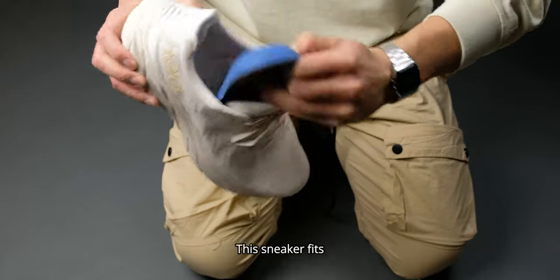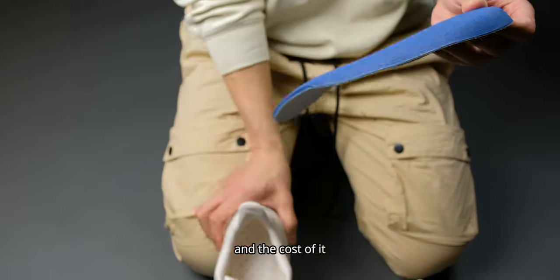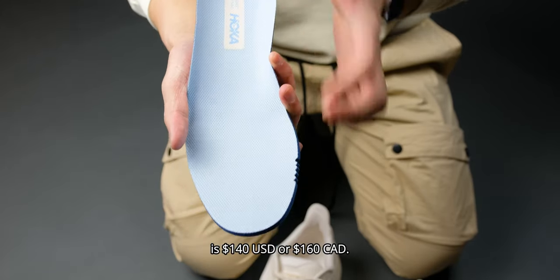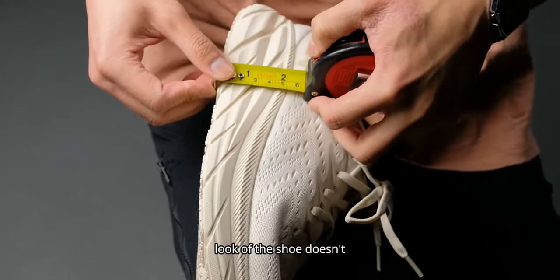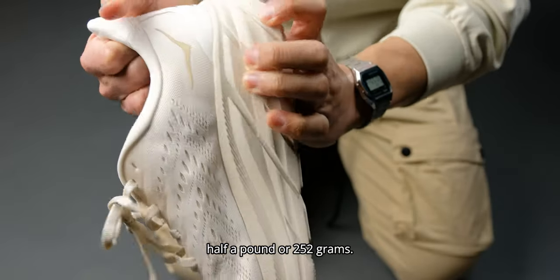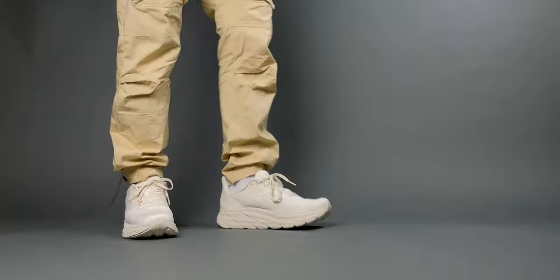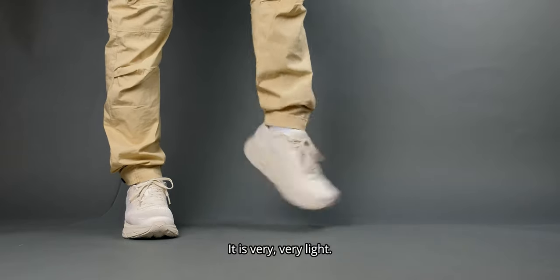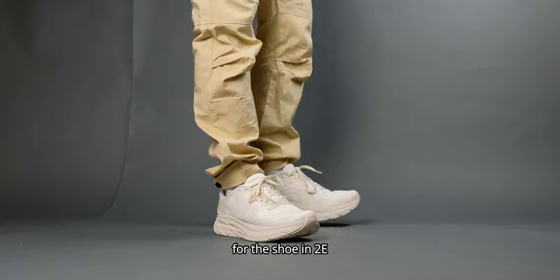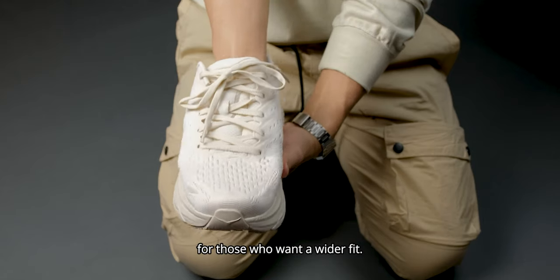Let's get straight to the facts. This sneaker fits true to size, and the cost is $140 USD or $160 Canadian. The large chunky look of the shoe doesn't justify its weight, which is a little over half a pound or 252 grams — it is very, very light. There is also a wider option in 2E or extra wide for those who want a wider fit.